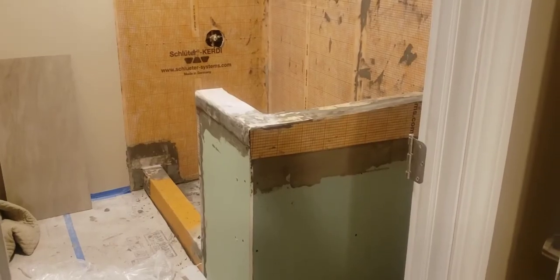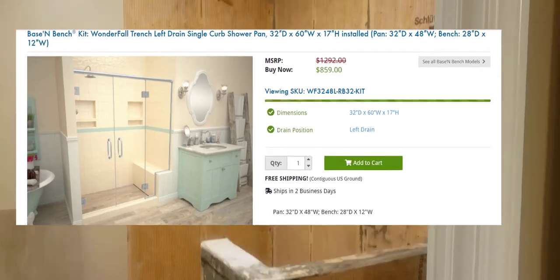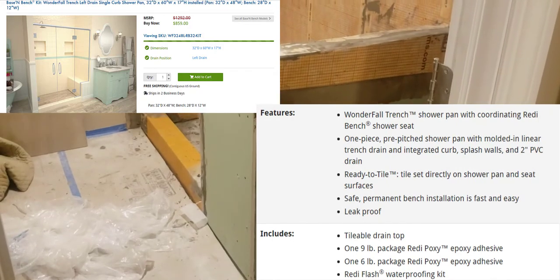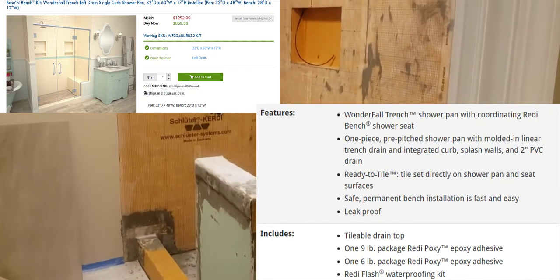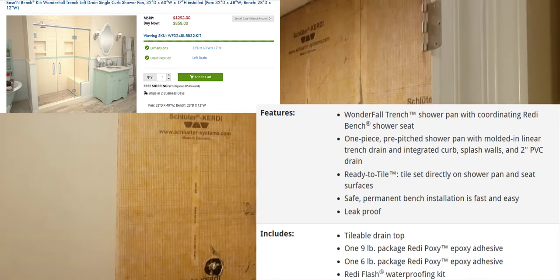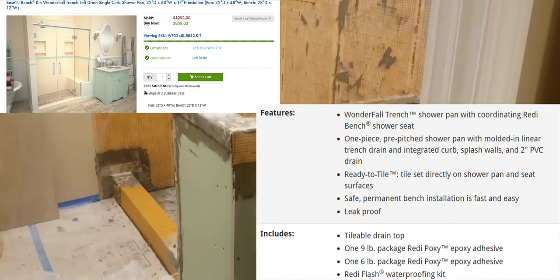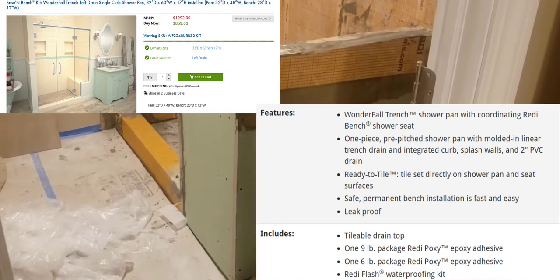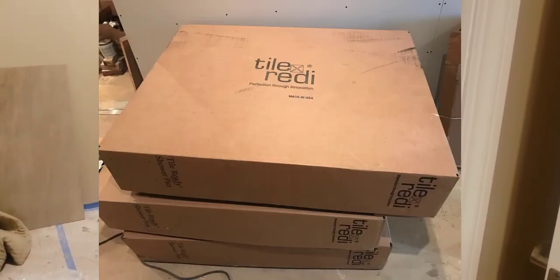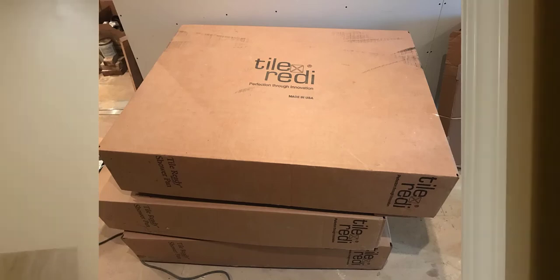We ordered the system — it was about $850 for the size we needed. It came with the base in its own box, the bench in its own box, the modified thinset mortar, and a flashing kit. Here's a picture of some boxes it comes in — it is what it is, it's the Tile Ready system.